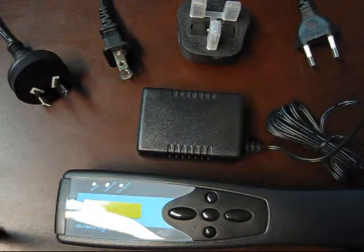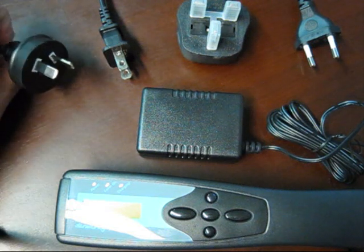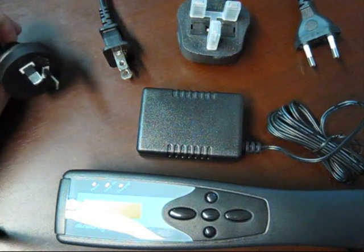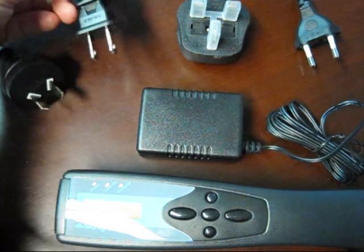We supply one of four mains power cables: either the Australian and New Zealand 2-pin connector, or the American 110 volt connector, also used in Japan,